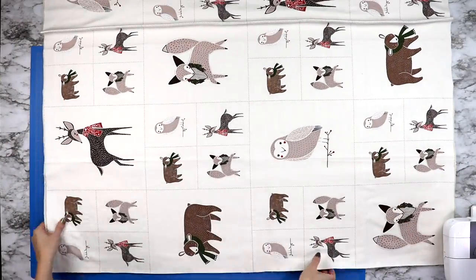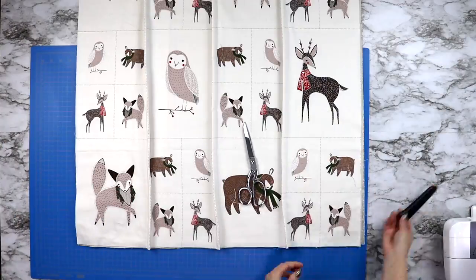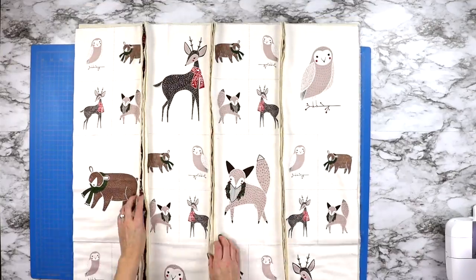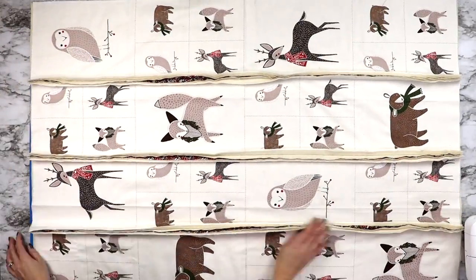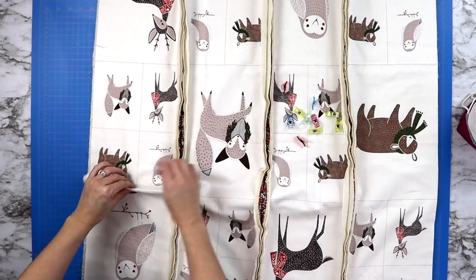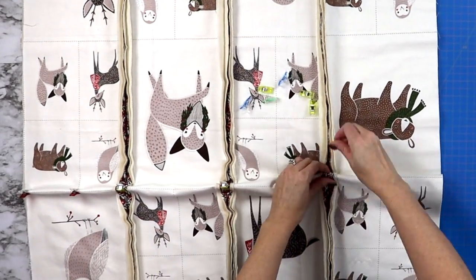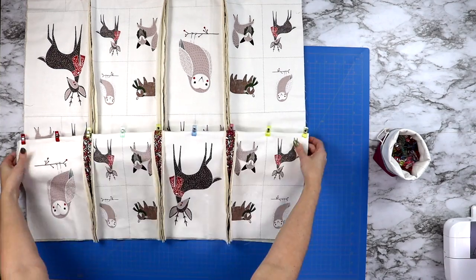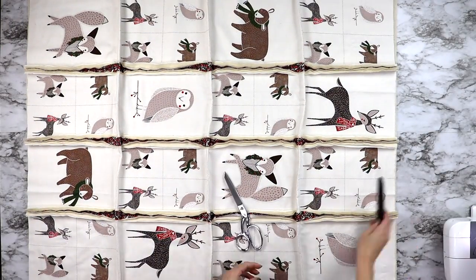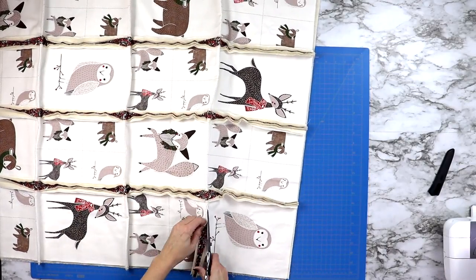Do this same method for all the seams you need parallel to that first seam. Once all parallel seams have been sewn, grab your fabric scissors and cut all the way along each inner loop. Once you have cut all of your loops open, it's time to work on the opposite seams. Turn your fabric and do the same method across the seams you just created, folding open each cut loop to reduce bulk as you sew. Sew a half-inch seam across each loop working your way across the entire panel, then cut open these loops as well.